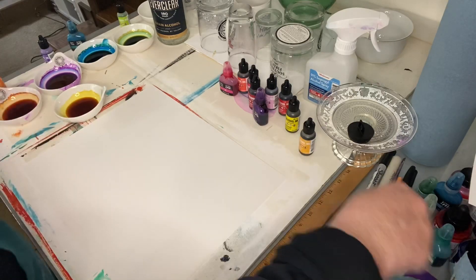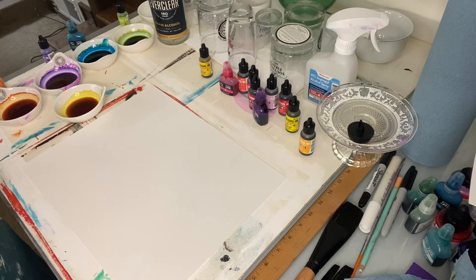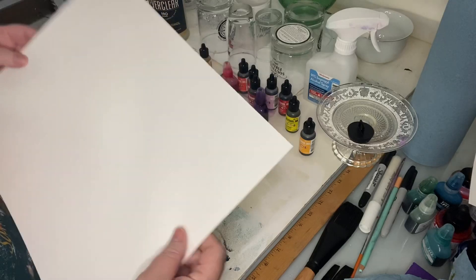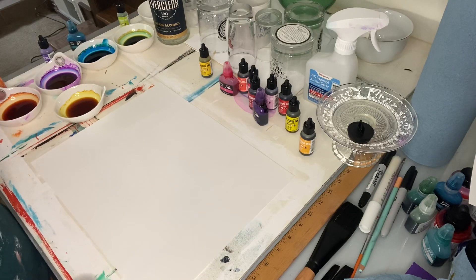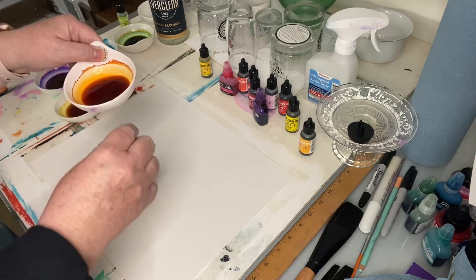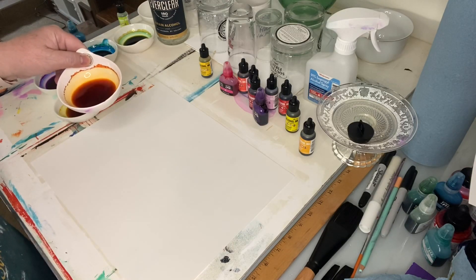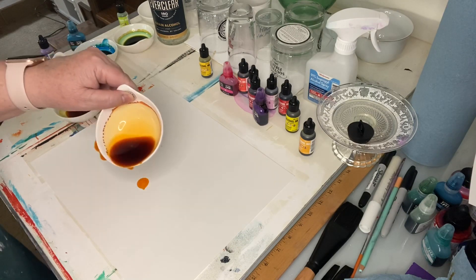Excuse my sniffling — allergies are just rampant right now. So now you just have to think about your design. I've checked out this Yupo Heavy paper and I don't feel a discernible difference from one side to the other. These little bowls I had lying around are probably not the best — a smaller container gives you a fairly smaller drip-pour section and is perhaps a little more accurate. I'm just going to start by pouring some of the orange on.